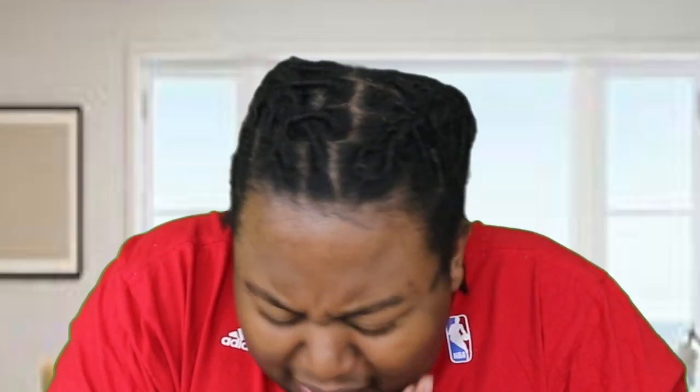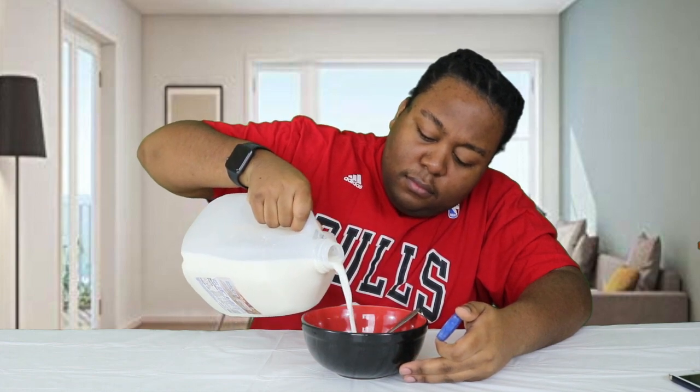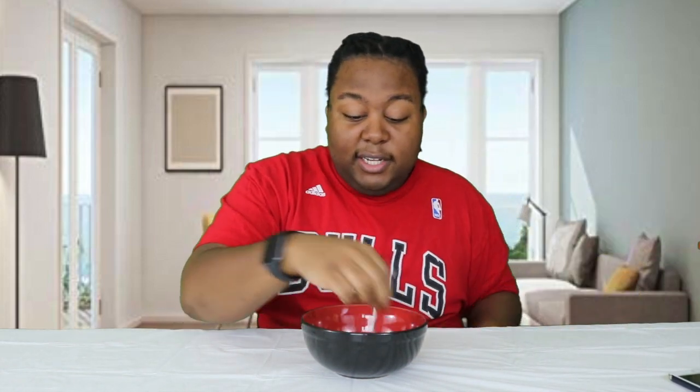Y'all can see I put just the smallest amount of cereal in here because I'm pretty sure I'm not gonna like it. Should I try one without the milk first? I'm gonna try one without the milk and see how that goes. Oh yeah — oh! It was sour, I'm not gonna lie. It really is sour. I should have done this with somebody because y'all know I like to bring guests on.